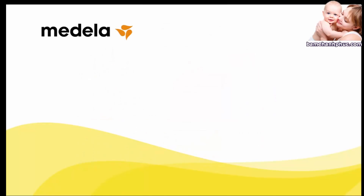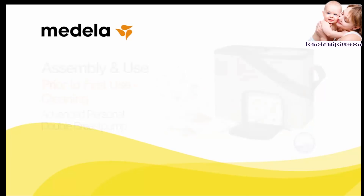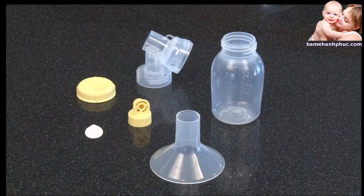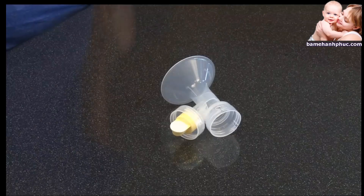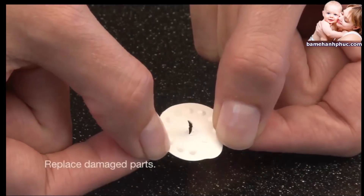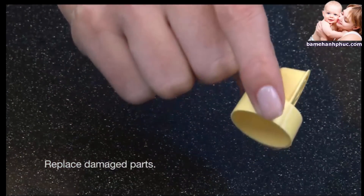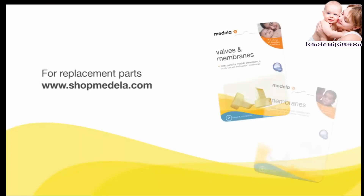Before assembling your Advanced Personal Double Breast Pump for the first time, separate, wash, and boil all the parts that come into contact with the breast and breast milk: breast shields, connectors, valves, membranes, bottles, and lids. Be sure to remove the yellow valves from the breast shield connectors and separate the white membranes from the yellow valves. Inspect the white membranes for holes, tears, or warping, and check the yellow valves for cracks or chips. Any damage to these parts could compromise suction and the performance of your pump.